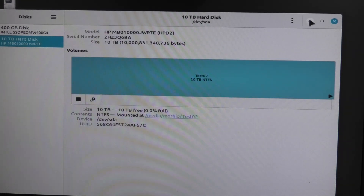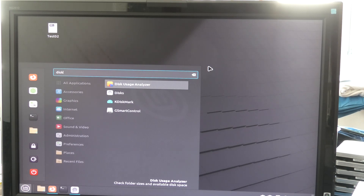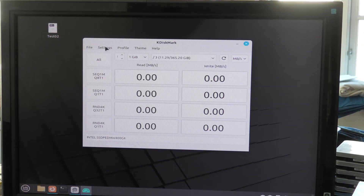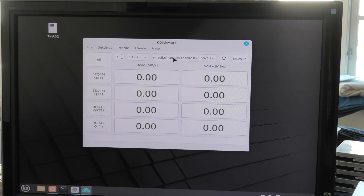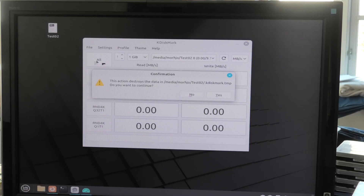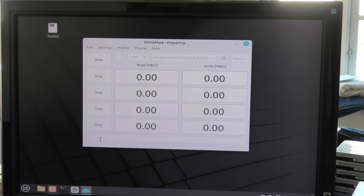Let's just for fun and giggles try and run CrystalDiskMark now that I have installed it. There. And we select the right drive — that little one. And yes, and password again. And that takes a while.